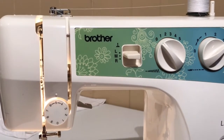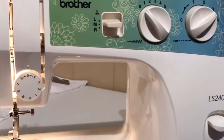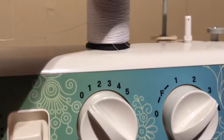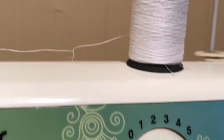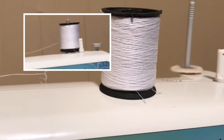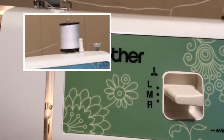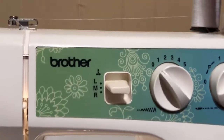First thing we're going to do is talk about this knob right here — this is your tension knob. This first knob up here is your needle position knob. The next knob, this right here, is our spool pin and felt, and they're on most all machines. And right beside it is the bobbin winder spindle — you put your bobbin on here and you can fill up your bobbin.